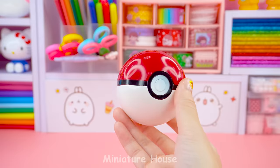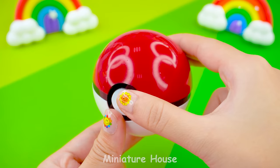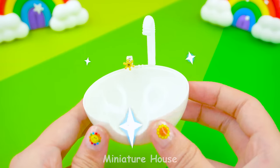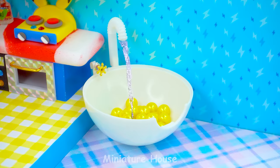Wow, what a Pokemon ball. Oh, a Pikachu. I will use the Pokemon ball to make a bathtub. The bottom part adds a faucet and knob. Turn on the water and prepare to shower.